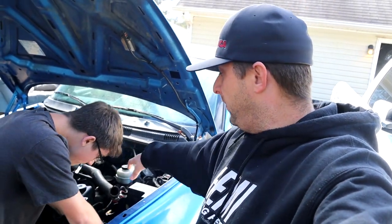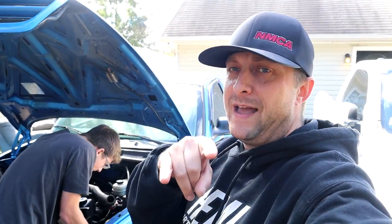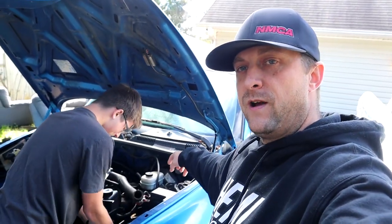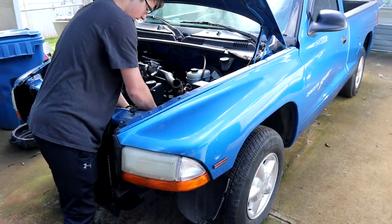He's tearing some stuff apart, taking stuff out that we don't need in order to do the motor swap that we're about to do. Not gonna go into detail with that yet — stay tuned and you'll find out what we're gonna be dropping into sub-zero. We wanted to show you some of the cool parts we just got that are going on sub-zero.